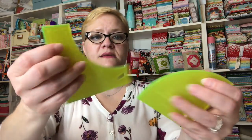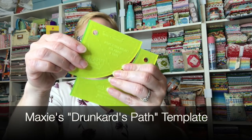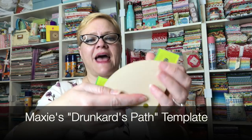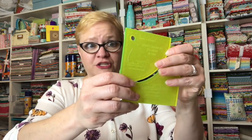We have her templates. If you know Drunkard's Path you know how it works — it goes like that and then when you attach it... anyway, you've got to watch the video. She always does something different and every time I watch her video it's just like an epiphany.